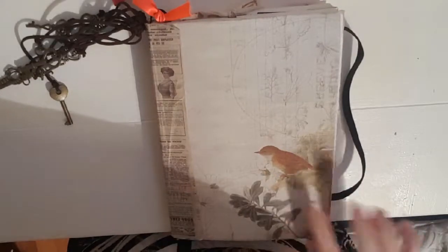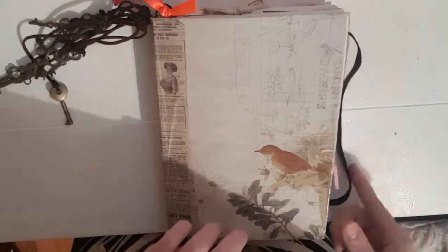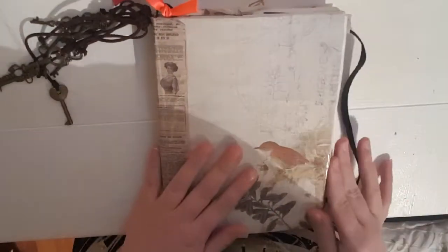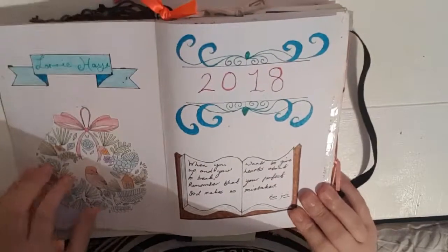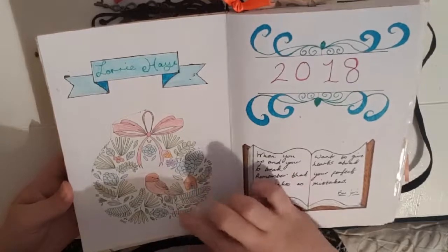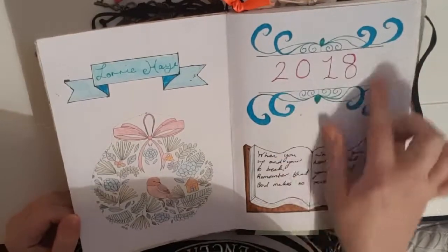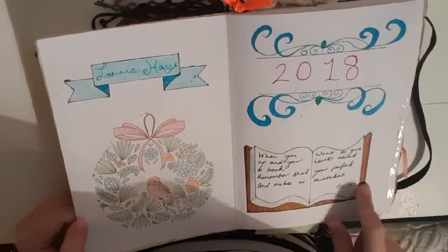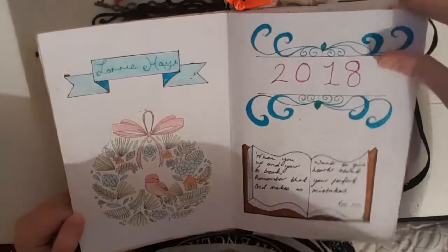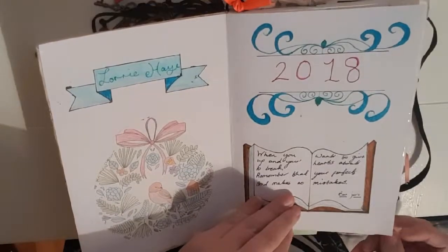I did make a few mistakes as this is my first ever bullet journal, so there are some things at the back that should be at the front. Once I get to my monthly spreads I'll flip to the back and go through that. When you open it up the first page has just got my name on it and a little banner, and I've cut out a piece from an adult colouring book that I liked. I have the year and some doodles, and I drew in a little book with my favourite quote — it's by Bon Jovi from the song Welcome to Wherever You Are: 'When you want to give up and your heart's about to break, remember that you're perfect, God makes no mistakes.' I love to read as well, so that's why I popped it on a book.